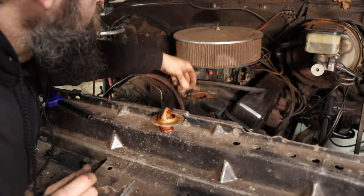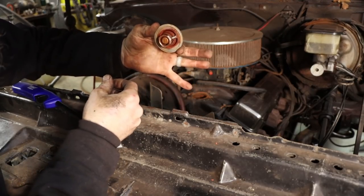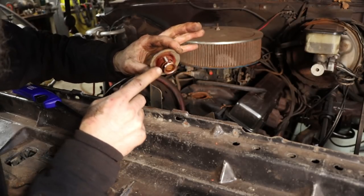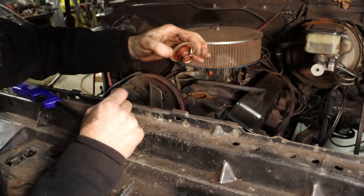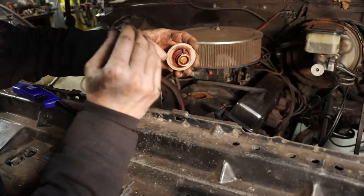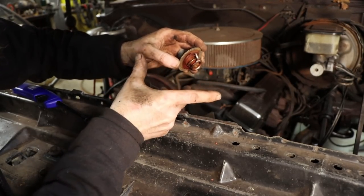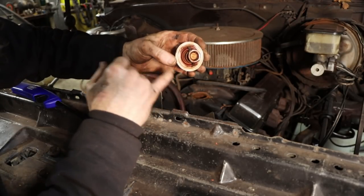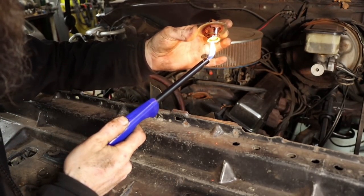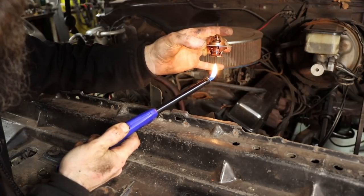I went ahead and pulled the upper radiator hose and sucked all the coolant out. There's our 180-degree Fahrenheit thermostat — that's when it opens, allowing coolant to circulate through the engine. I remember my dad dropping these into a pot of boiling water to see if they'd open. I believe it's a wax motor — there's wax in here that melts at a certain temperature, expands quite a bit, pushes against the spring, and opens the valve. Let's see if we can open this thing without cooking our hand.